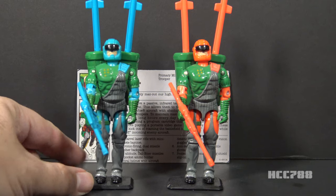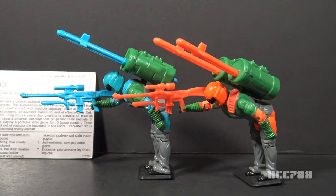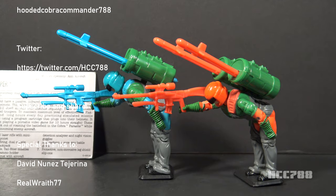If I had to choose between these two guys, I prefer version 1. I still think the backpack is a bit silly, but I much prefer the color scheme of version 1. That was my review of Flak Viper version 2. It really should have been part of the review of Flak Viper version 1, but I didn't think of it in time, so there you go.